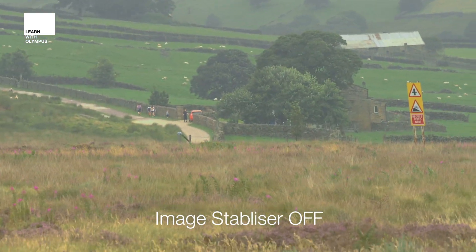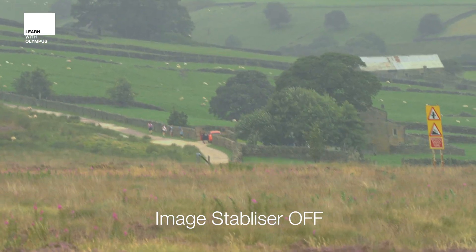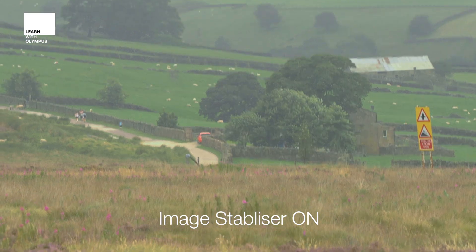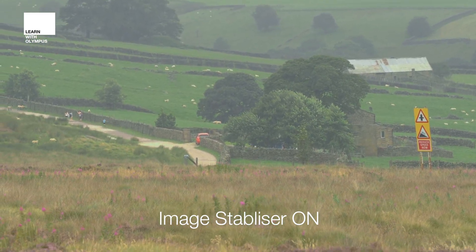Here, zoomed in with the telephoto lens, you can see how shaky the footage could be without the image stabiliser, but when you turn the IBIS on you can see how much of a significant improvement you can get. Perfect for motorsports, wildlife, or anything that requires a telephoto lens really.